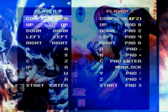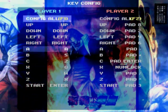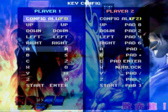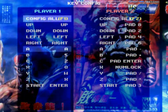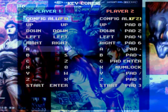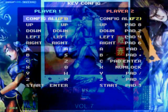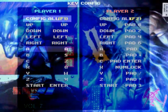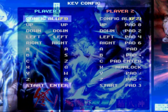Now you'll just assign the keys as whatever you want. Up, down, left, right for cardinal directions, and just tap in whatever button you want for the attacks. I do not know which ones are light punch, light kick, or heavy punch, or whatever — just lay them out however you like. C, A, S, Z, Q, W, X, Enter.